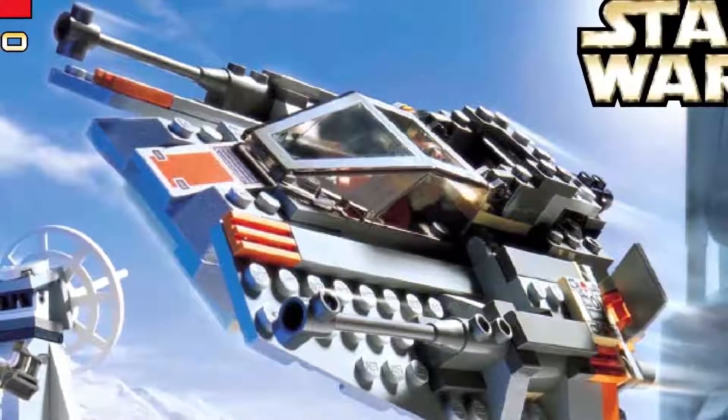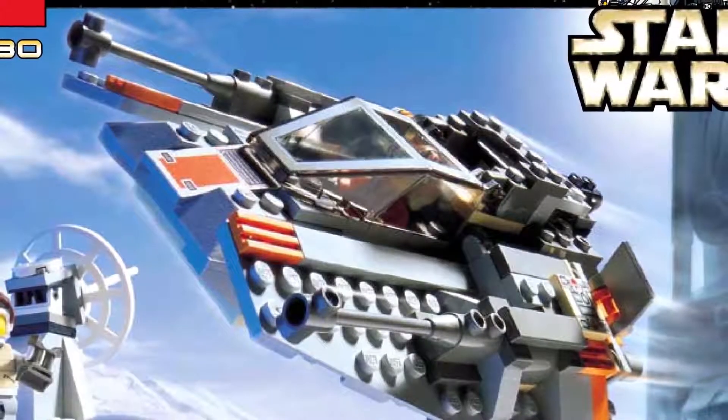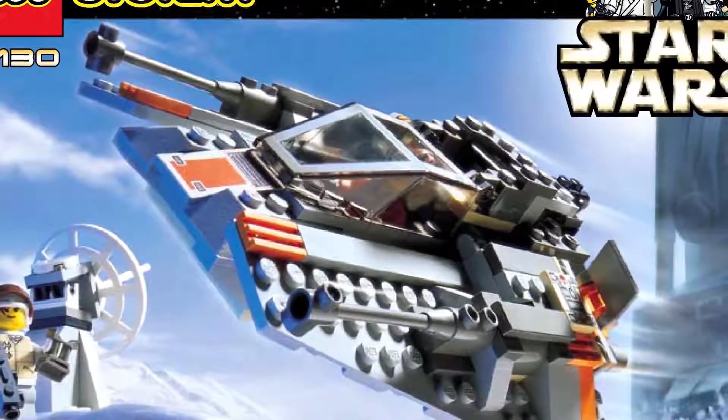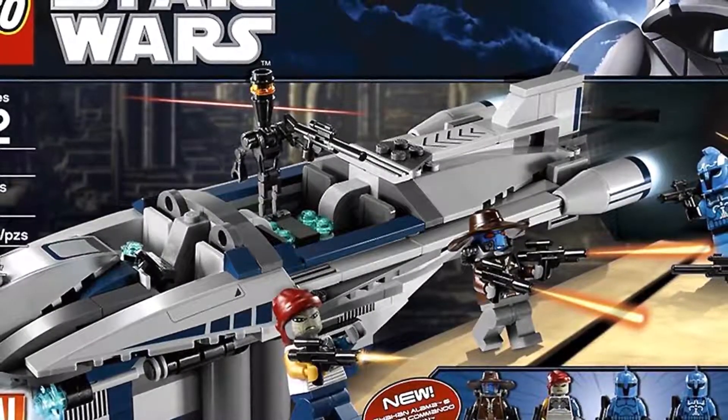At its start in 1999, Star Wars was the first officially licensed LEGO-themed release, alongside Winnie the Pooh. This theme is based on material from the Star Wars franchise of films, cartoon series, comic books, video games, and even other media.